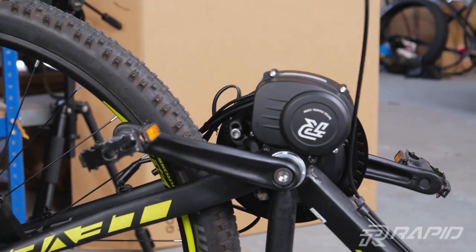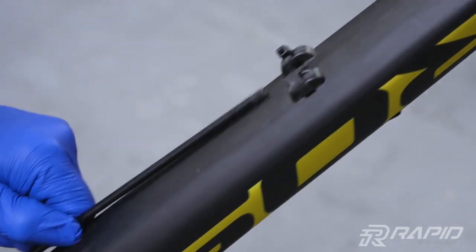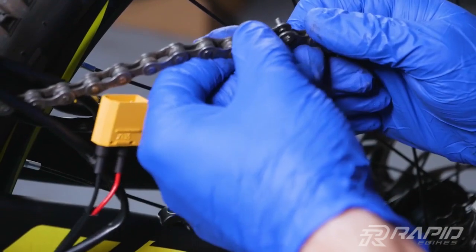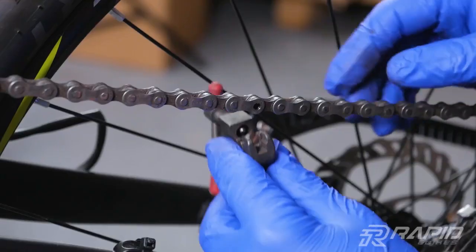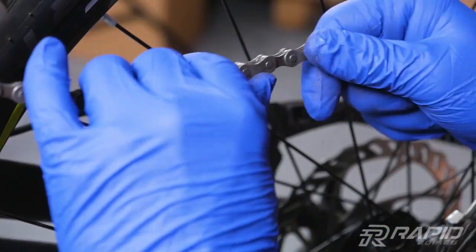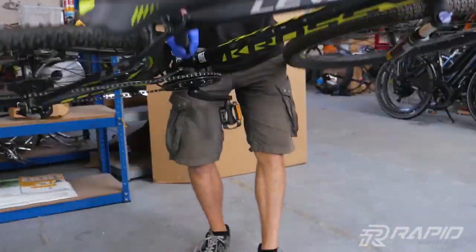Remove the cable housing. Fit back the bike chain. Use the chain tool from the kit one more time to join the chain. Make sure that chain links are well connected. Hard work is done. Flip your bike back on the wheel.